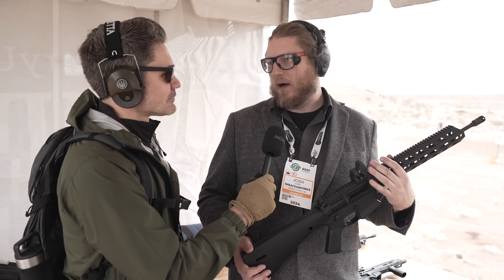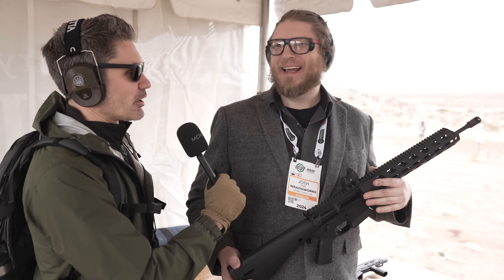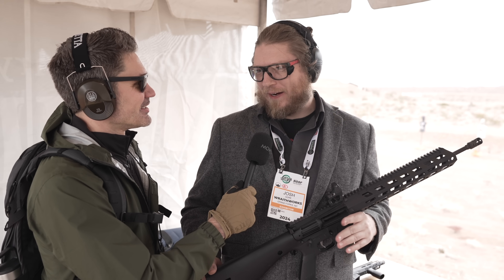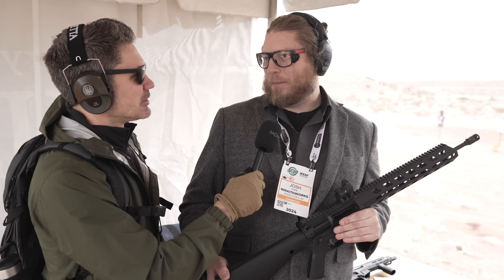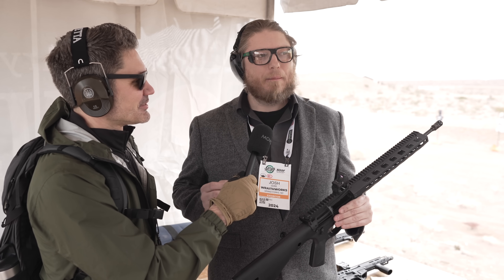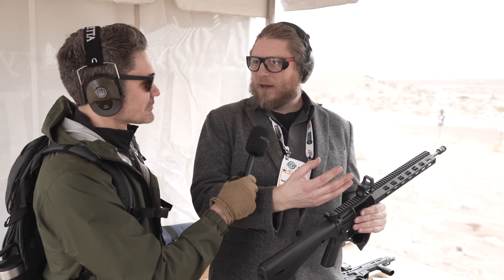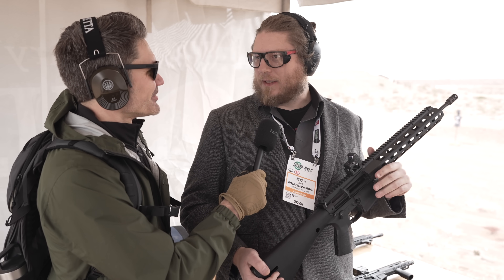Josh says he'll probably never shoot another aluminum AR again, other than his personal carbon fiber rifle. He grew up in an injection molding factory, was put on a four-jaw lathe at age 12 — which James jokes sounds like an OSHA violation. Being around manufacturing slowly gave Josh faith in polymers, starting with Glock paving the way. Now WraithWorks is trying to 'Glockify' the AR, and this is step one.